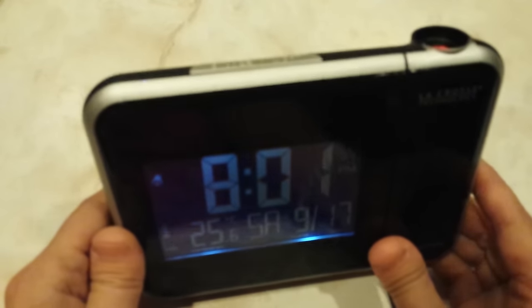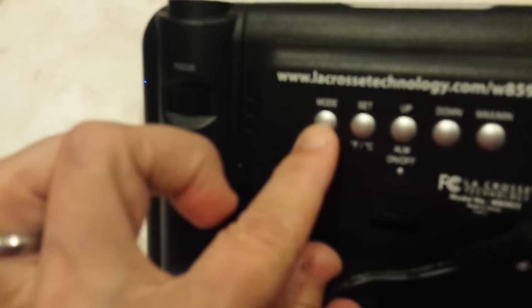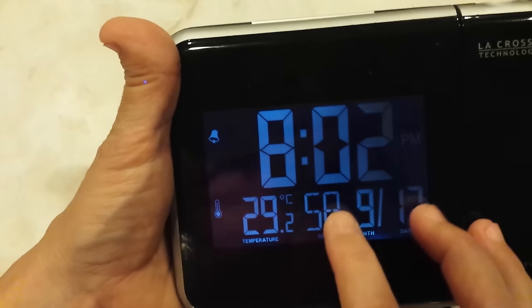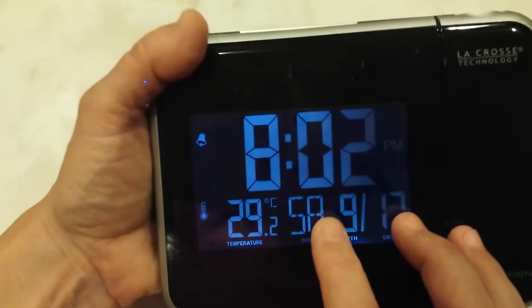That's basically the LaCrosse Technology projection clock. I hope that's helpful. Let me just review, because it's a little odd: go to the mode you want, hold and press the set button to start setting, use your up and down buttons to change, hit set to go on to the next item, and when you're totally done, hit mode to exit.